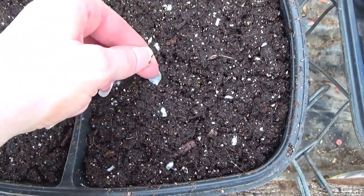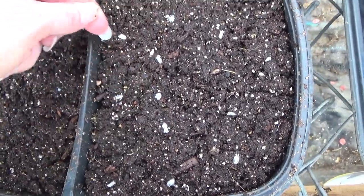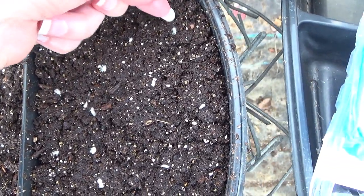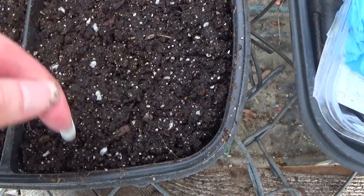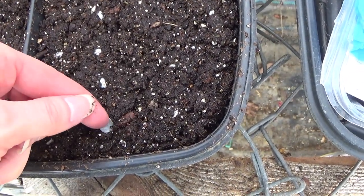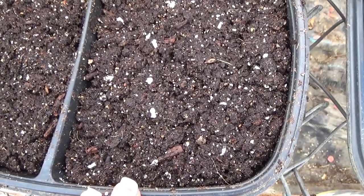I'm just going to firm these into the soil here, make sure they make nice good contact so that the root gets good contact. And we're also going to be able to see, by letting them sit on top like this, when they start germinating.